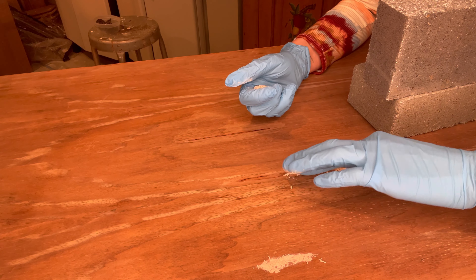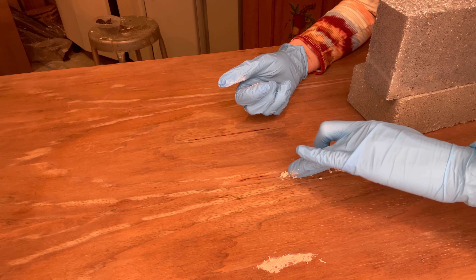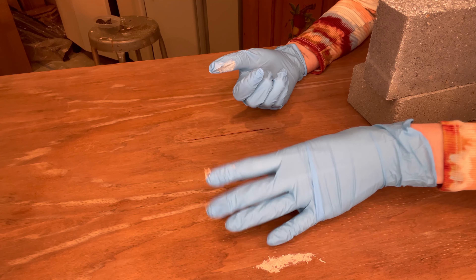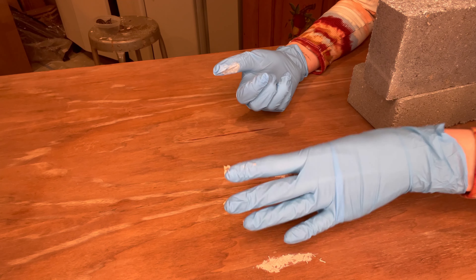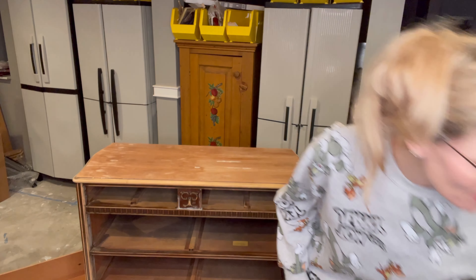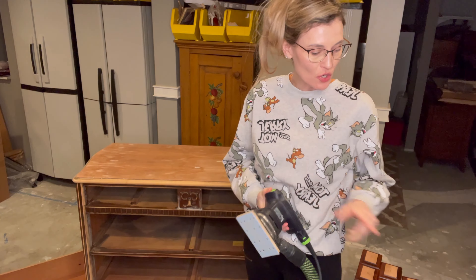Each furniture project I work on, I usually get something out of it — sometimes a headache, sometimes a nice paycheck, but something. Now let's get to sanding those areas where I applied the quick wood. I'm going to be using my Festool RTS 400 — it's a rectangular sander. Phenomenal sander, love this thing. I have it hooked up to my dust extractor.